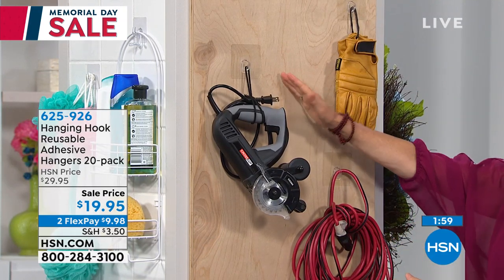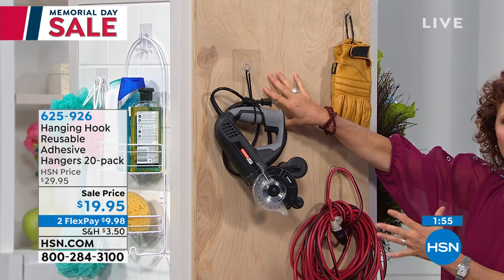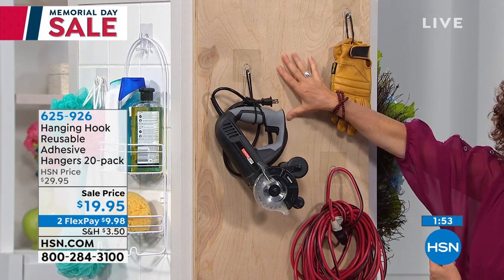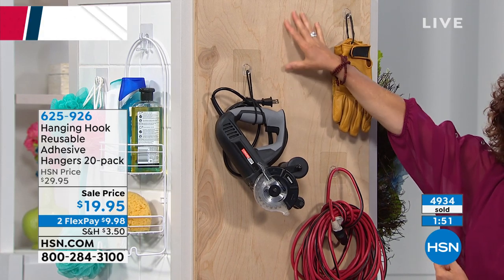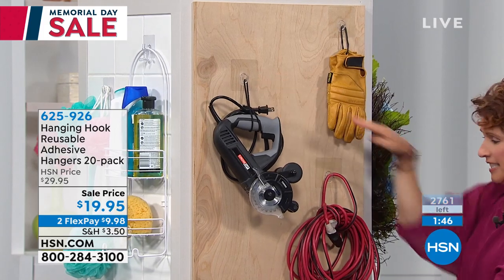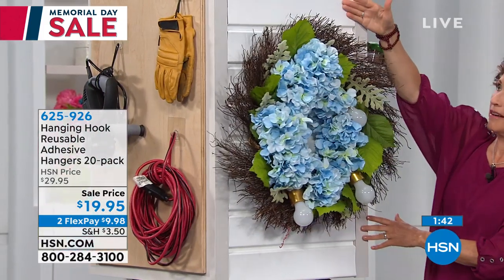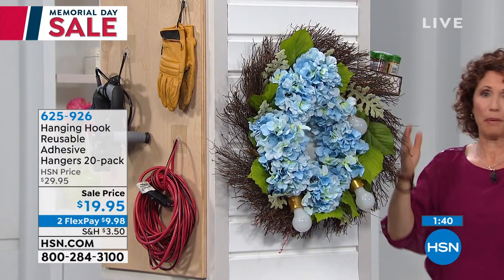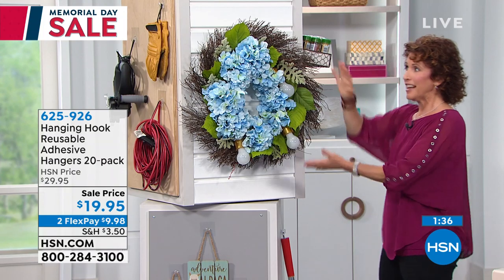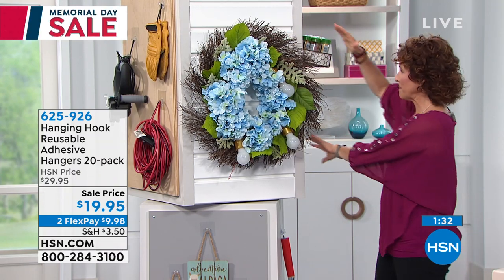First thing I want you to know: make sure you put these hooks on a non-porous surface. If you put it on wood, you have to seal it first — put some polyurethane or paint on it, and then the hooks will stick easily. When you think about your siding, you're not going to put a nail or a screw in there for your wreath. Your holiday wreath — this is perfect. Perfect for your front door as well.